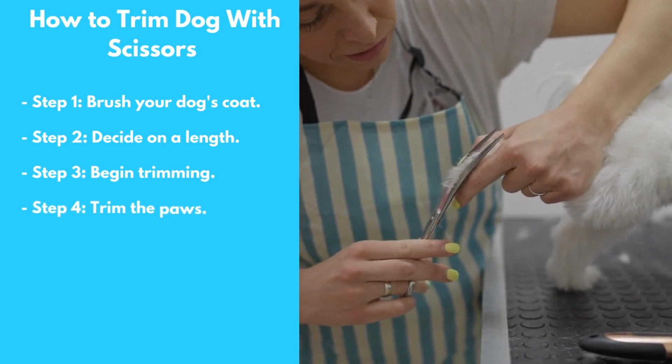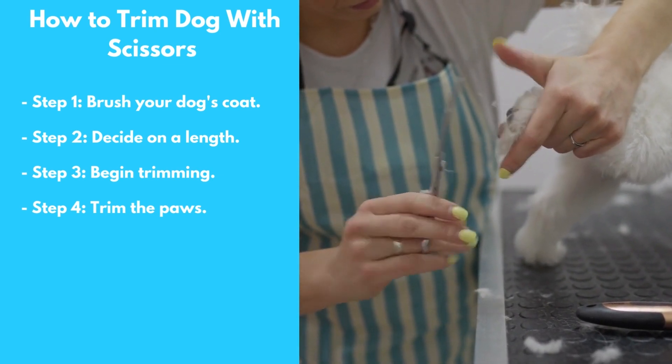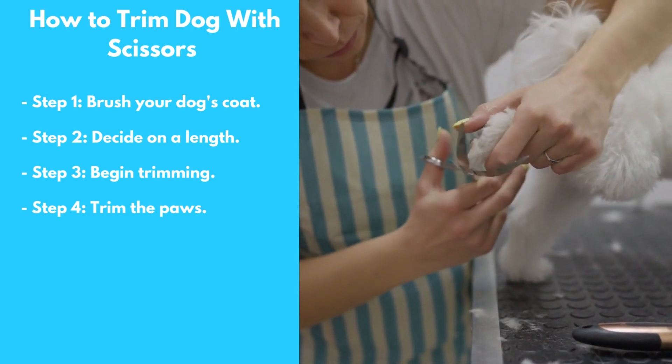Step 4: Trim the Paws. Use the scissors to trim the hair around your dog's paws, being careful to avoid the nails.